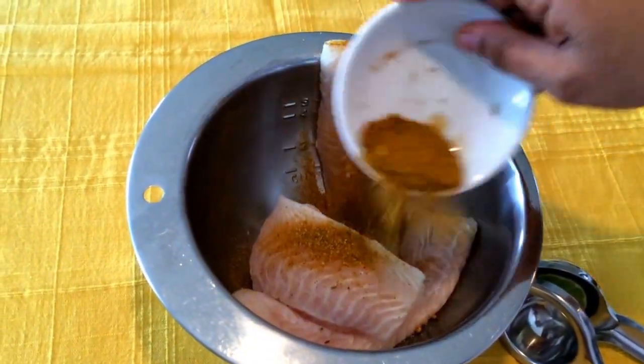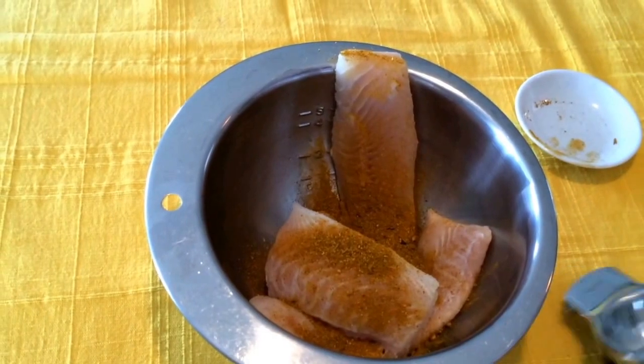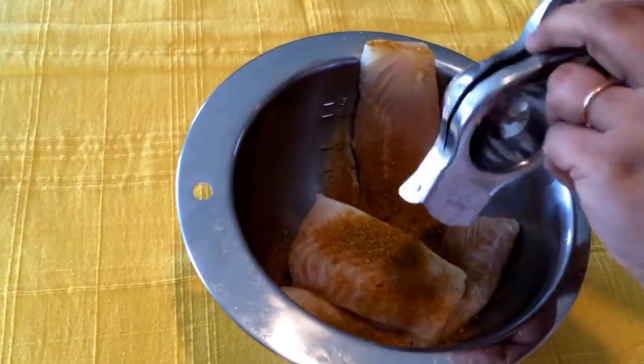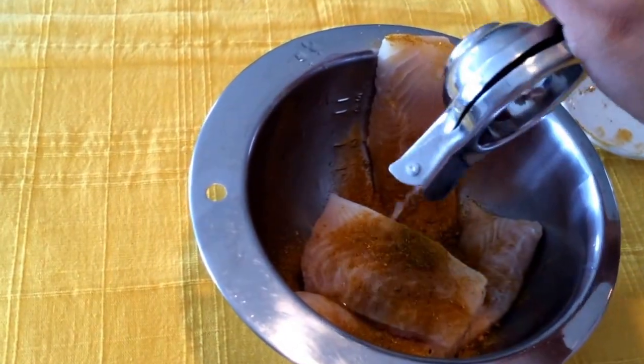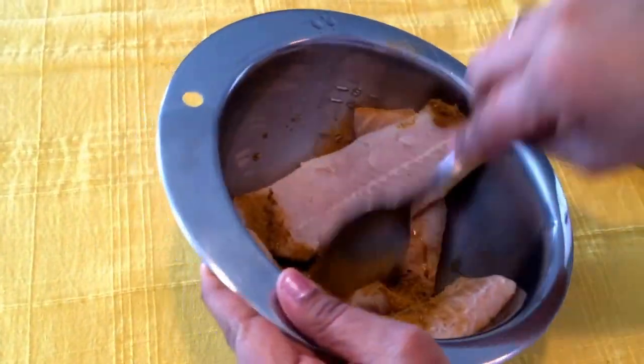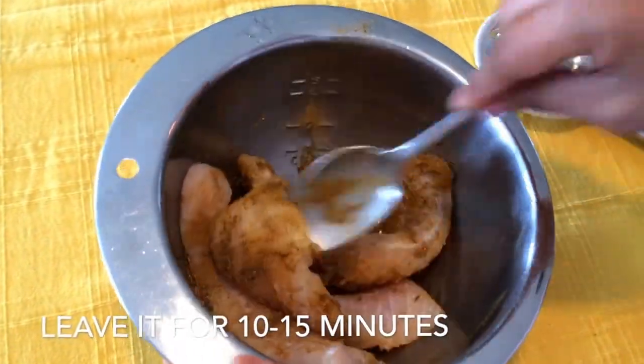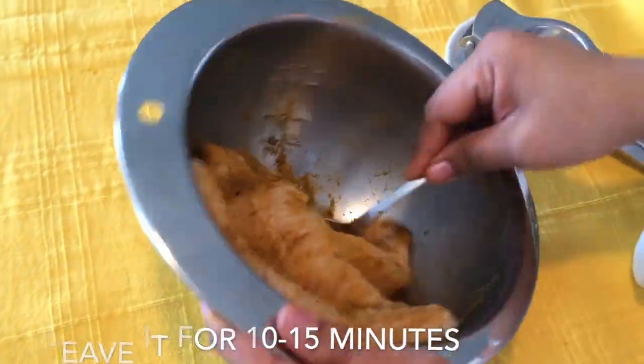To start off, marinate the fish with some garam masala, lemon juice and salt. This will infuse all the flavors into the fish steaks. Leave this marination for about 10 to 15 minutes.